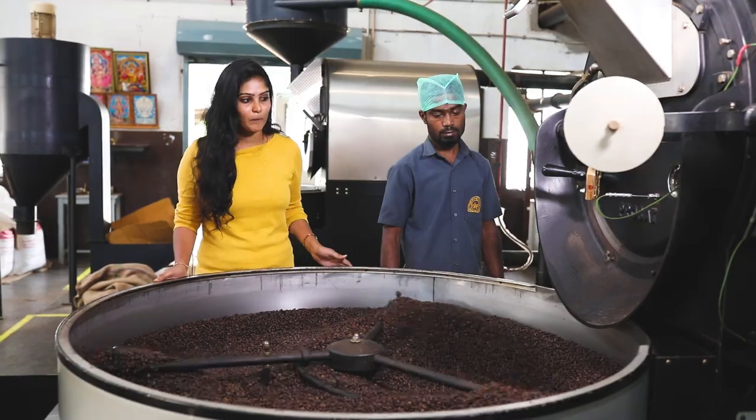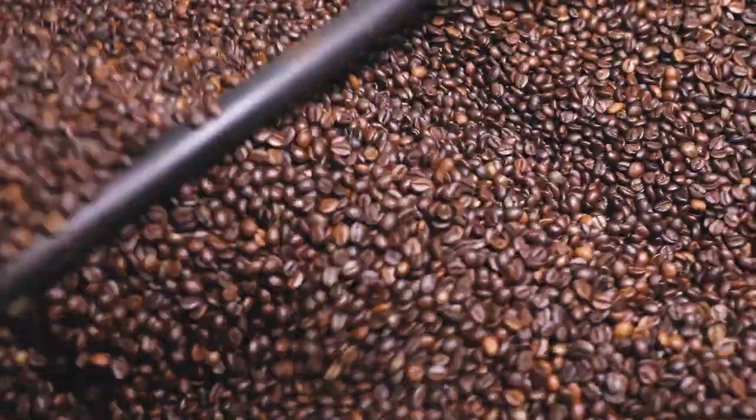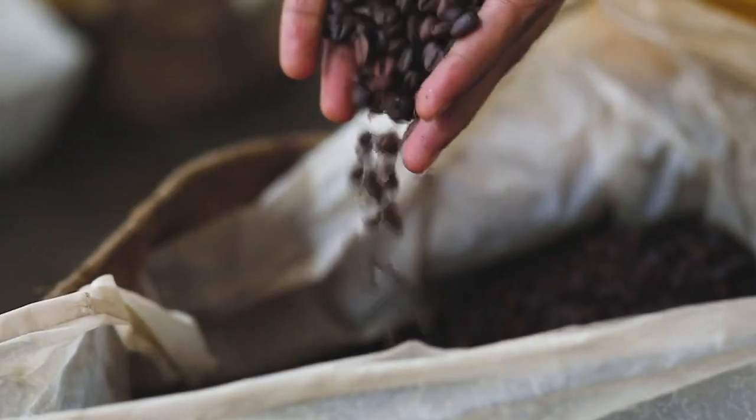The roasting is completed. The roasted beans are coming out of the machine. The smells are totally delicious. Now we are coming to the coffee beans for the grinding process.